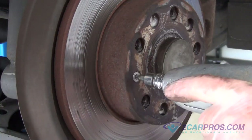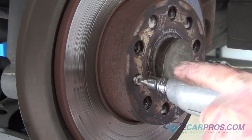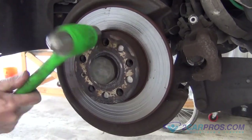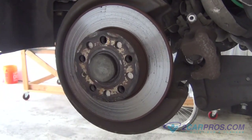Using the appropriate size torx, remove the hardware holding the rotor to the hub. Using a hammer, shock the rotor into loosening, then remove the brake rotor from the wheel hub.